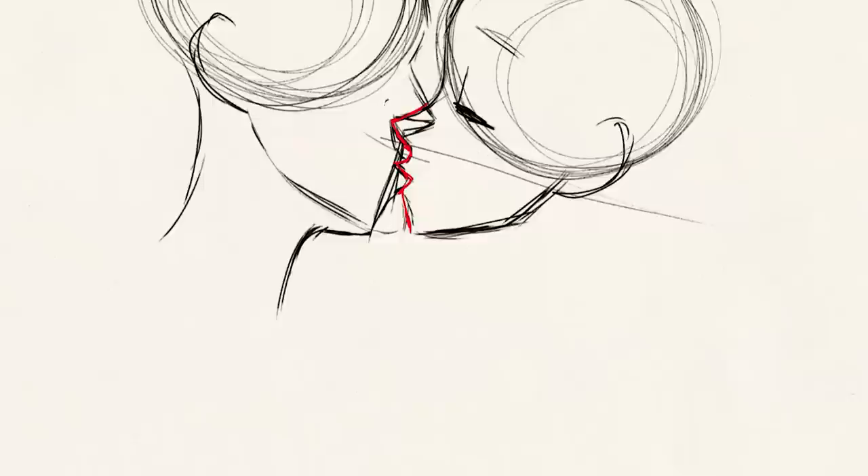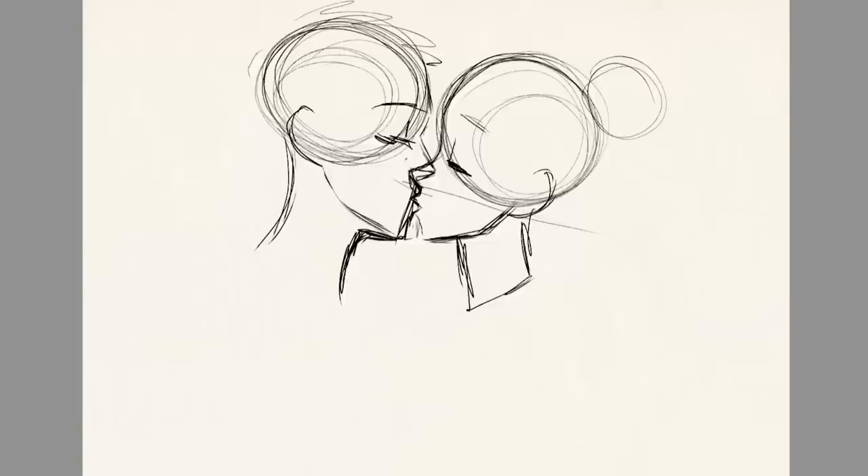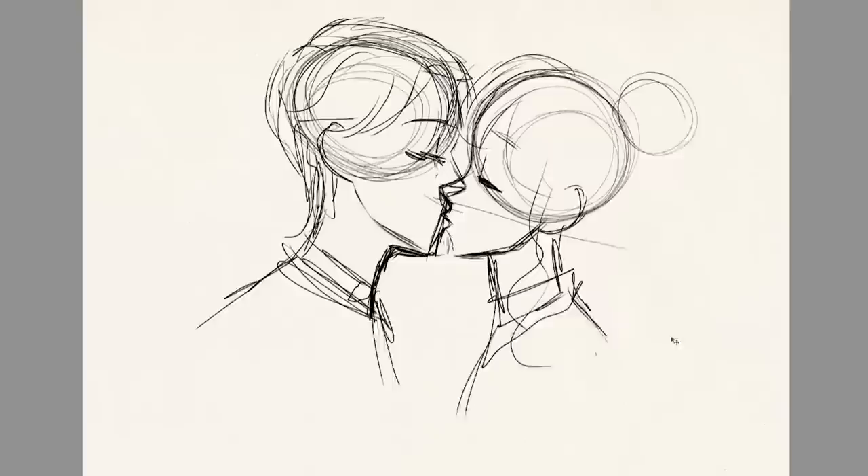I didn't try super hard for this first attempt, mostly because I was feeling very confused and didn't know exactly how to convey what I was trying to convey. This first attempt just looks very awkward, and I think this is why I often avoid practicing drawing this kind of pose.